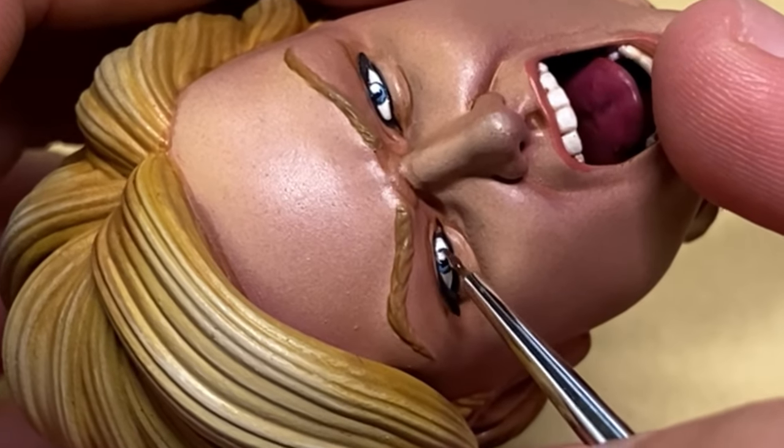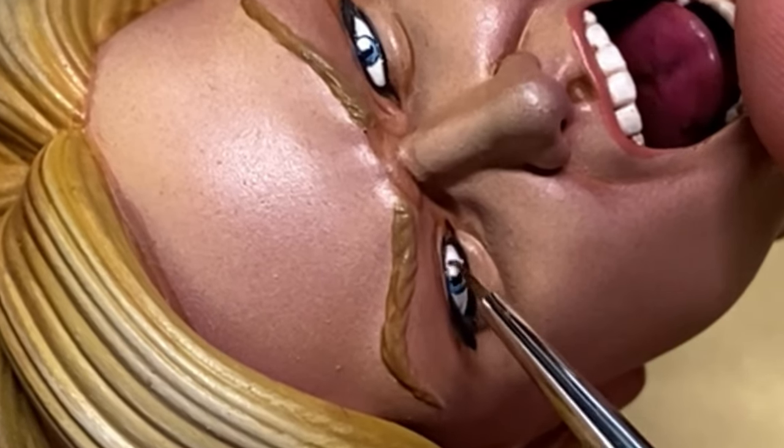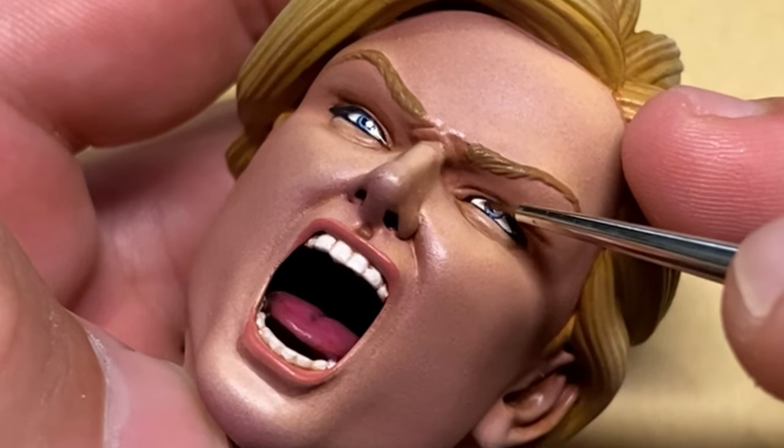Now it's time to apply the clear gloss. Slap it all over the eye — make sure to keep it within the eyelids and don't let it go outside the eye, but do let it well up inside the tear duct area.